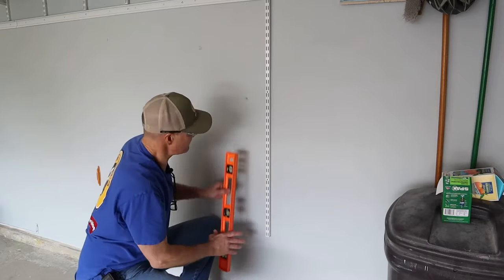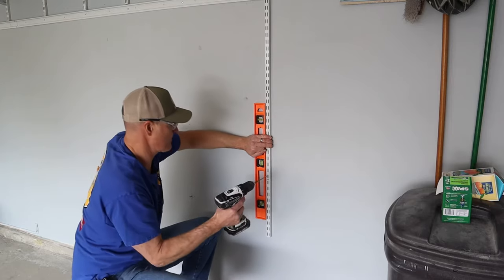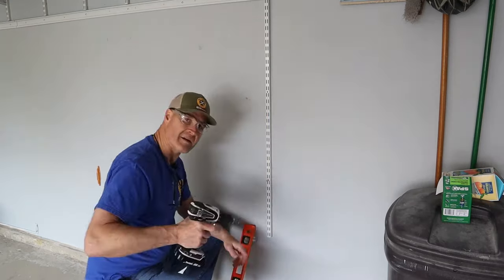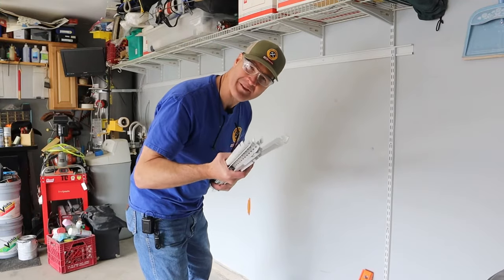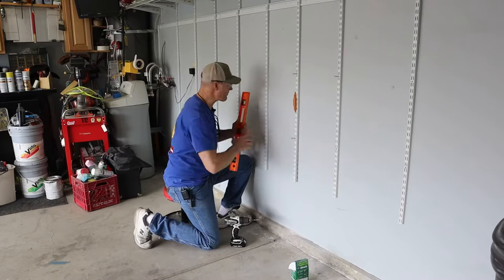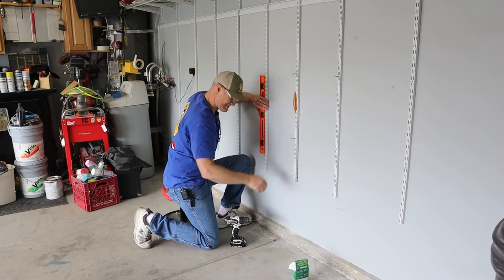Now that I've located each one of the studs, I'll just level down and drill a pilot hole. Now I can fasten the screw to the stud. I'll go ahead and hang all my vertical rails, working my way down, leveling and drilling pilot holes, and then I'll go back and put in my anchors.